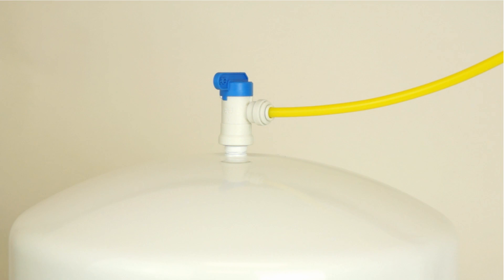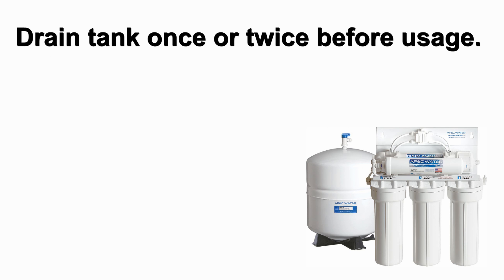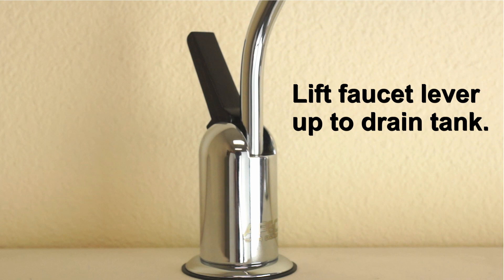Turn on the tank's ball valve to allow water into the tank. The tank's valve is on when the valve handle is parallel in the same direction with the valve's outlet. Check for any water drips at the connections. When the tank is full the RO will shut off automatically. Please allow the tank to fill completely and drain once or twice before usage. Drain the tank by lifting the faucet lever up into the locked position.